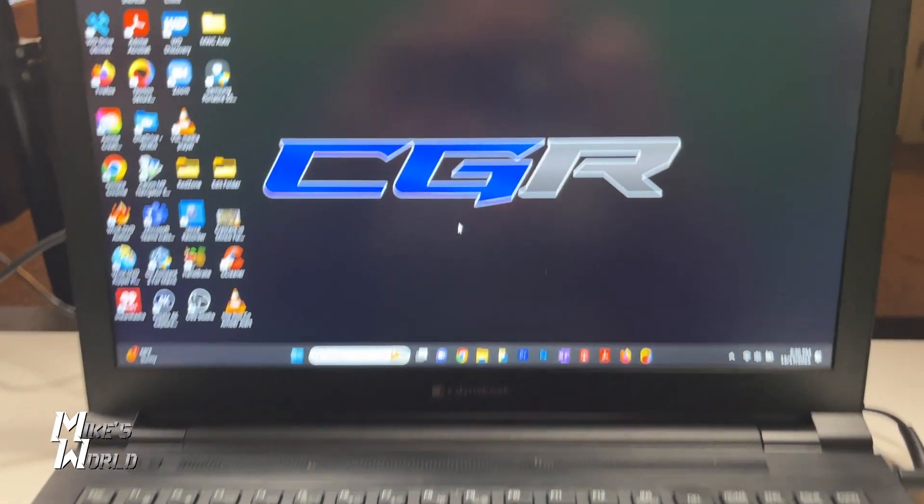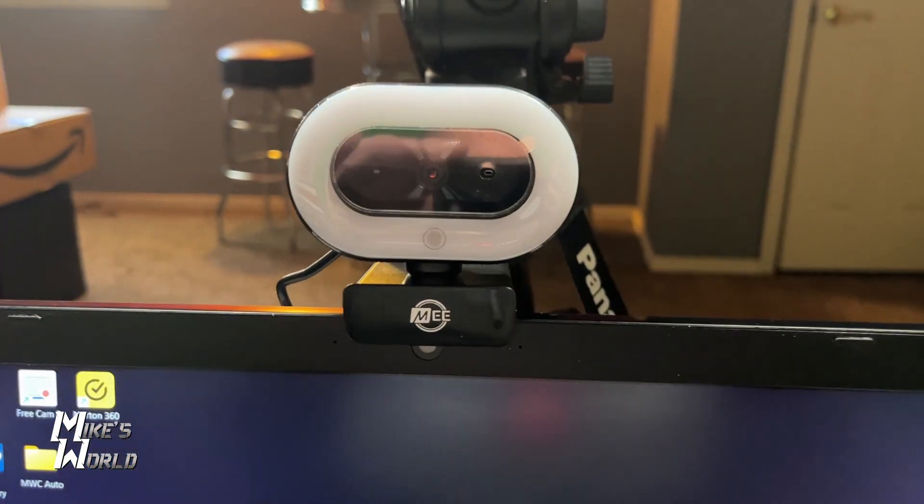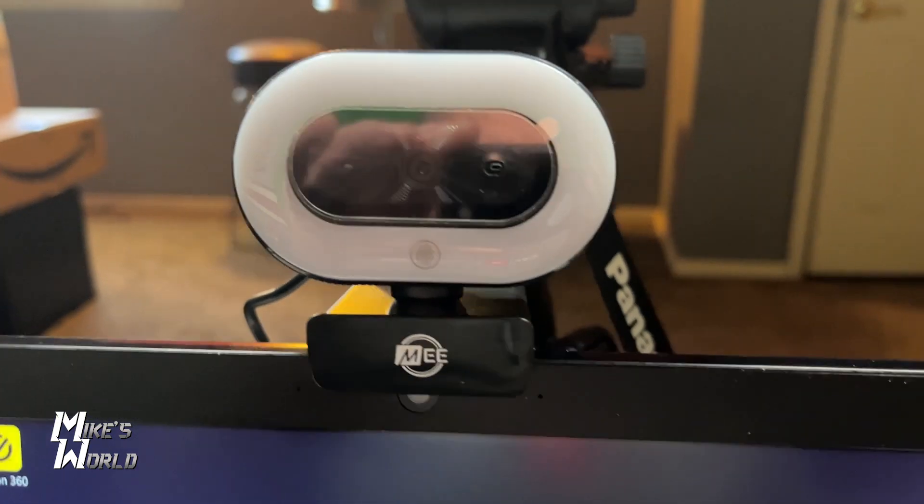So the video you're looking at right now is shot from the webcam — this is the MEE webcam 1080p with the built-in microphone, so all my audio is coming from the built-in microphone. I'm actually recording this through OBS Studio. You can see I have a green screen behind me. Here's some video that shows you how I've got it set up on my laptop, just mounted on top. I'm actually using my studio LED lights that I would normally use for all my videos.